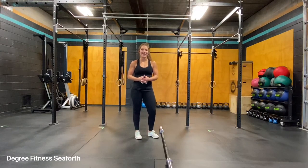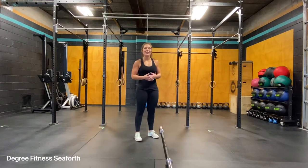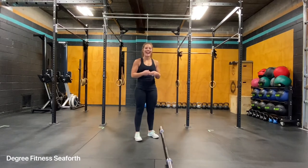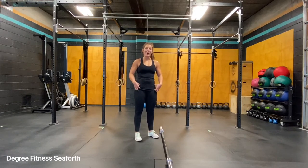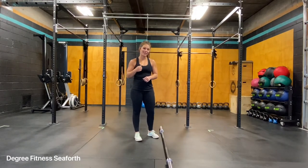The hang power clean and push press with a barbell. This exercise is perfect for those that love Olympic weightlifting and want to add just a different variation to your workout. You're going to target your lower body, your core, and definitely your overhead stability.